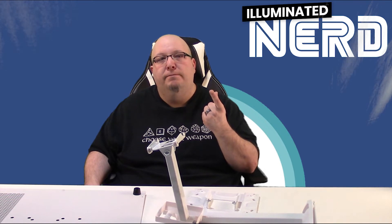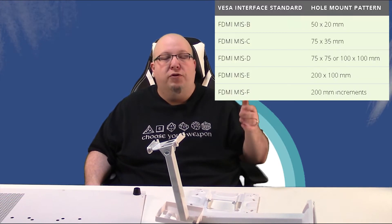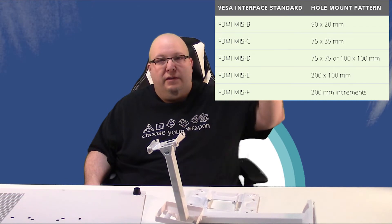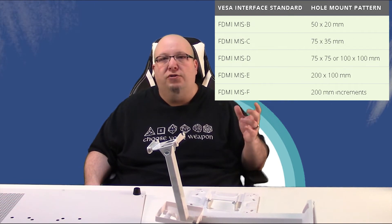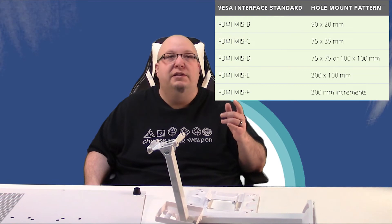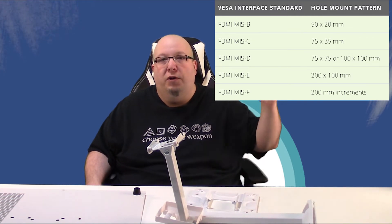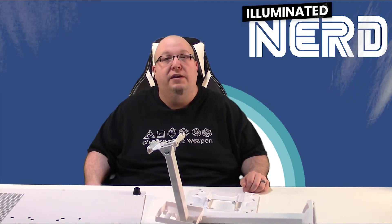That's really all you need to worry about: the hole pattern and the weight capacity. Also note that sometimes hole patterns aren't referred to in millimeters like 100 by 100mm — sometimes they use abbreviations. I'll show a little chart with all the abbreviations so you can see what they mean. You might see that on the actual product box. Most of the time you'll see it listed as VESA 75 by 75, but if you encounter the abbreviated form, that chart has the full breakdown. That's everything you need to know to manage VESA mounts and pick the right kind of stand.